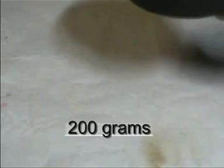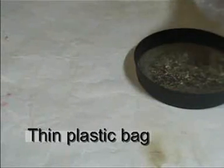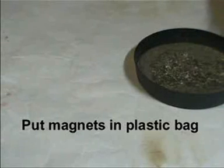I've got 200 grams of soil from outside of my joint. Just from the top. I've got some magnets. There's dirt on the ground here. Good luck in there. Connect.